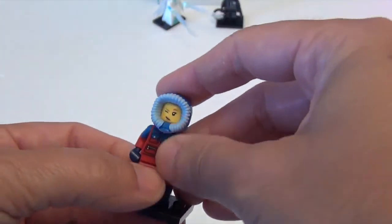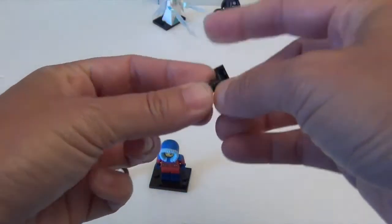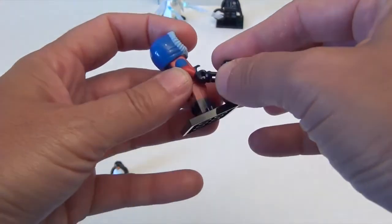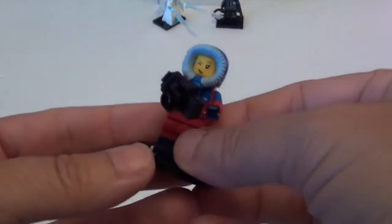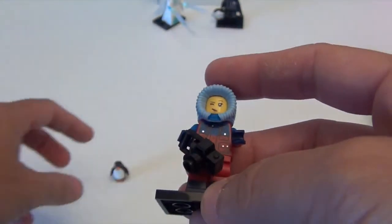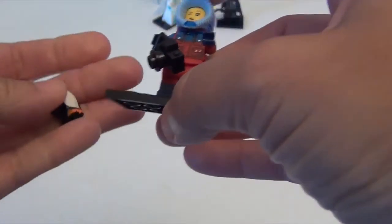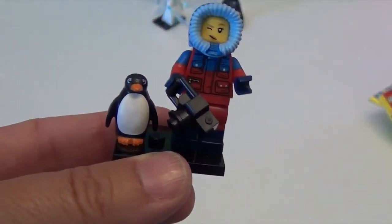It would have to be pretty awesome to follow a Disney series. I think this is her camera with a zoom lens — we might have seen the camera before. Let's put it in her hand. Wow, look at that! And here's her little penguin — let's see if the penguin will sit. Oh, I love it when a plan comes together! How cute!